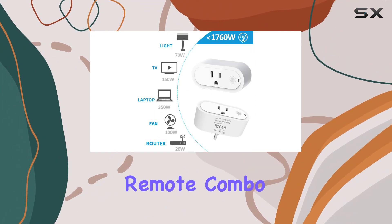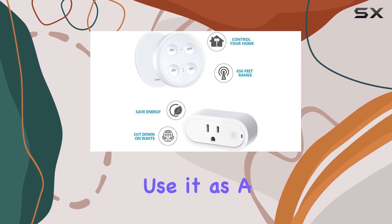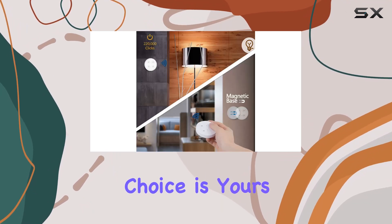The wall switch and portable remote combo give you flexibility like never before. Mount it on a magnetic plate, use it as a traditional switch, or take it off for portable control — the choice is yours.